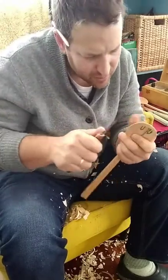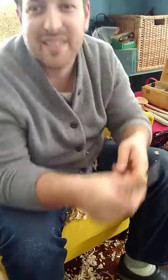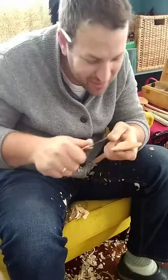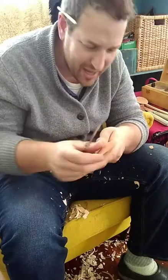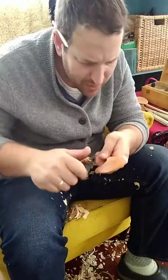That is the risk of carving live — something happens in front of the audience. The satisfying sound of the knife going through wood. All right, now I've got both sides about equal in delicacy.